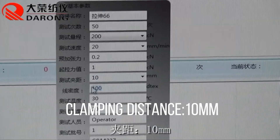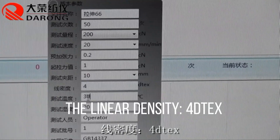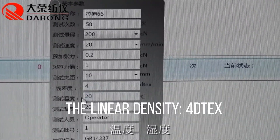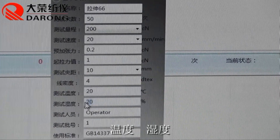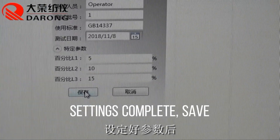Clamping distance: 10 mm. Linear density: 4-bit. Settings are complete. Save the configuration.